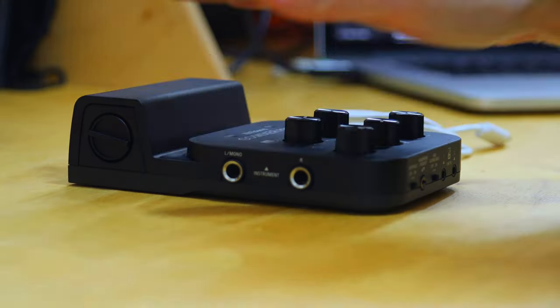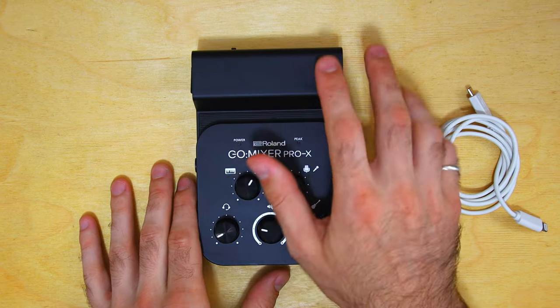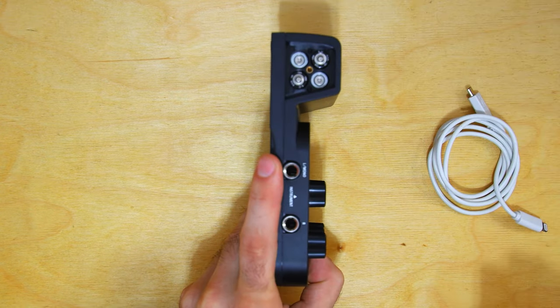Let's take a look at the design. It's about the size of my hand. We've got five smooth knobs here — they're nice quality. There's this little bump here, which is actually to insert four AAA batteries. The batteries are only necessary if you're using a mic that requires phantom power. Otherwise, you use this cable to plug into your phone.